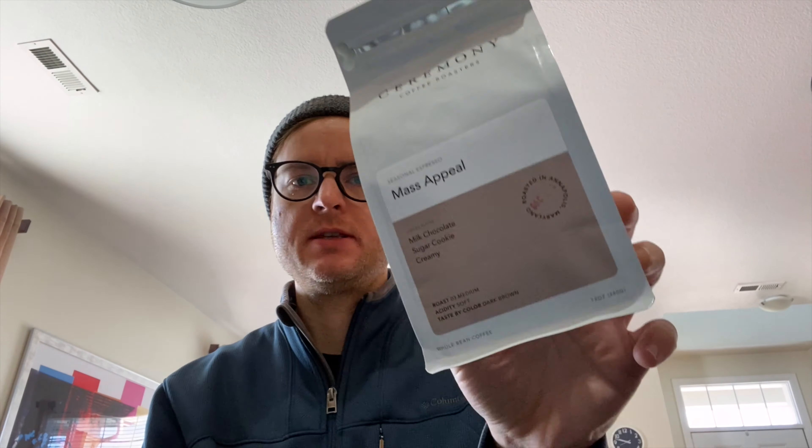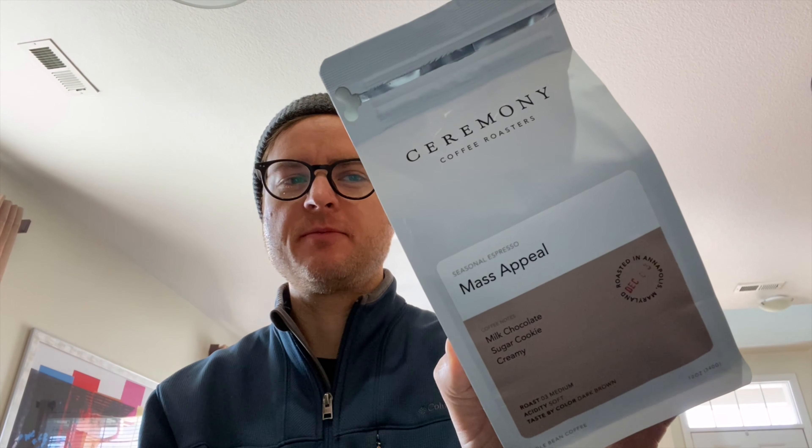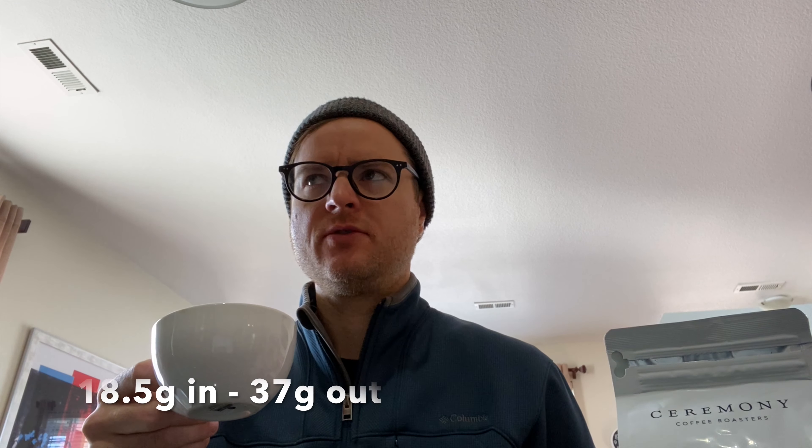It's time to have the first couple drinks of the new espresso I'm checking out by Ceremony. As I get into the review, there's an interesting story about Ceremony. Let's take a taste. I did basic parameters for this drink — 18 and a half grams in, about 36 to 37 grams out.